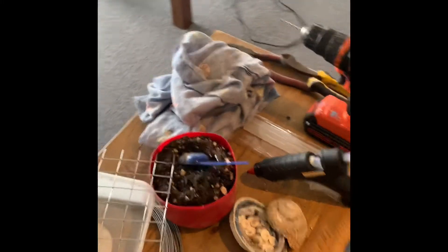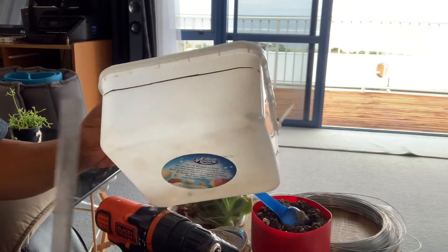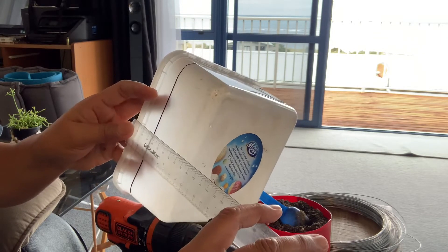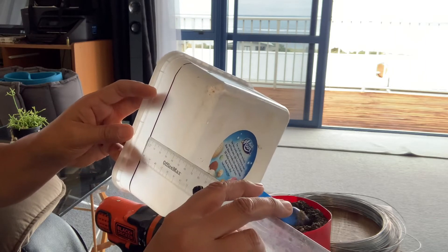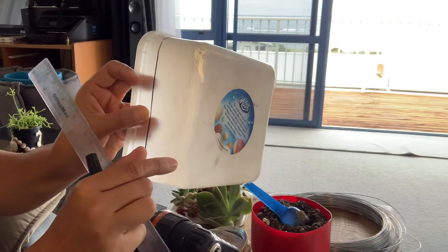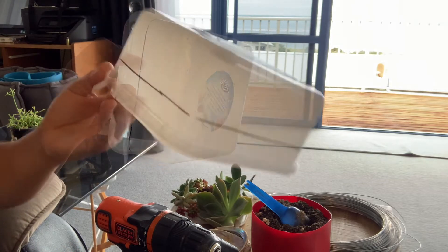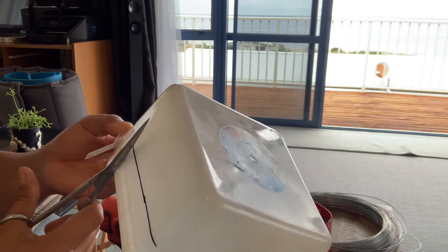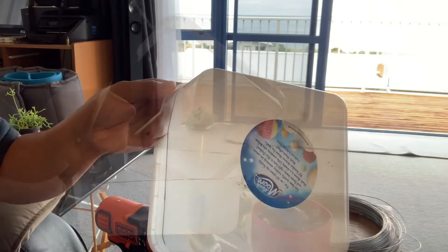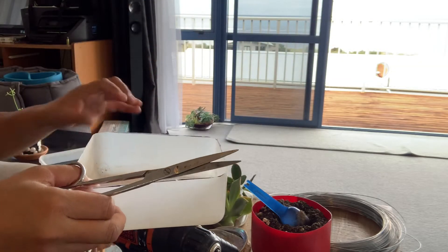Let's start then. First up, our ice cream container is a bit too deep — I measured it and it's around 80 cm, so we'll cut about 30 cm off so that the depth is exactly 50 cm. We'll cut that with my super scissors, cutting all the way around. All right, it's been cut — we can set this aside and this is our frame now.